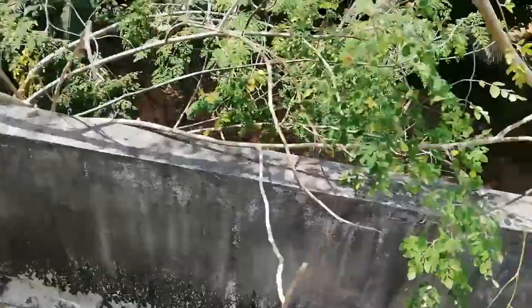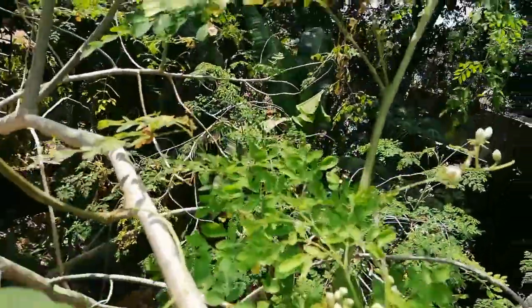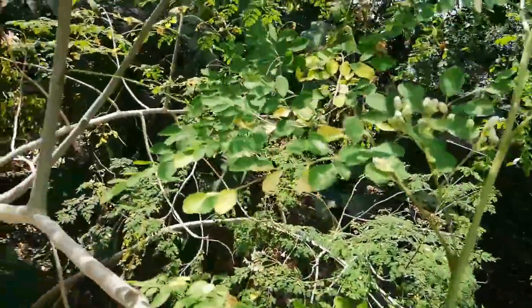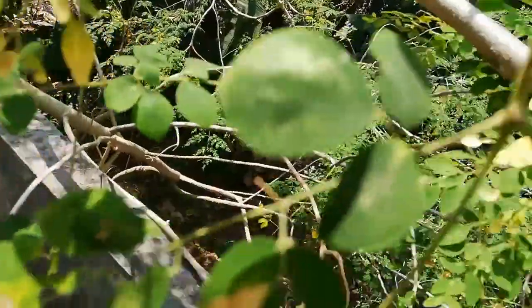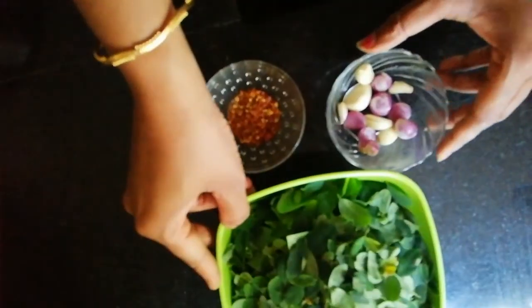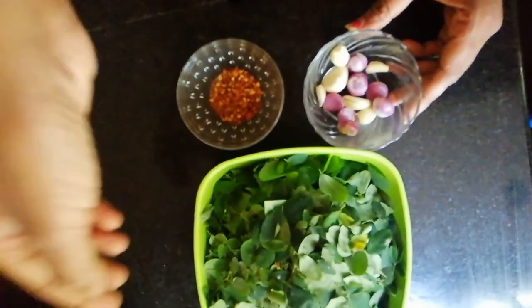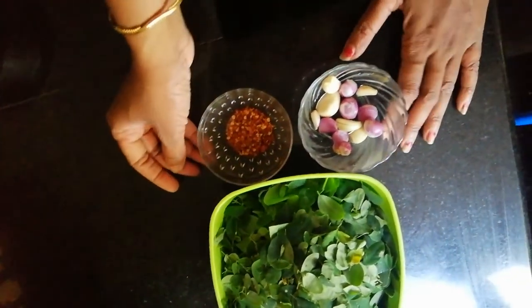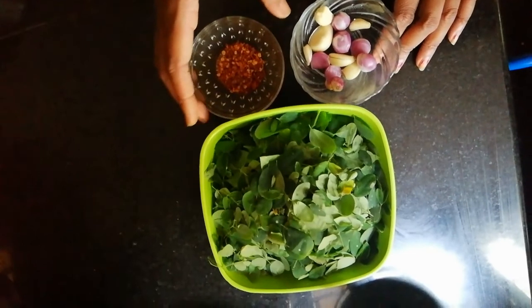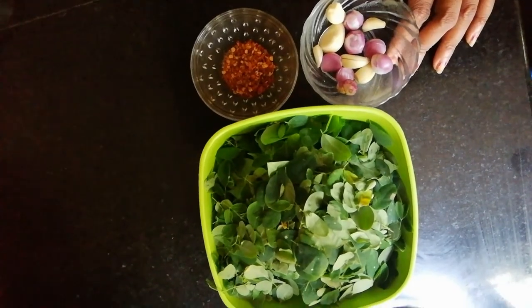This is the recipe for the 3rd. It is very tasty. I will mix it with a few ingredients in the same way. Now I will take a little bit of 3-4 ingredients. I am going to add a tablespoon of water and crush it in the mixer.